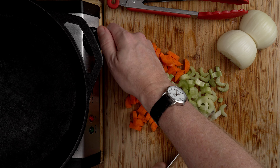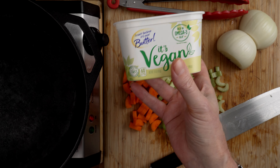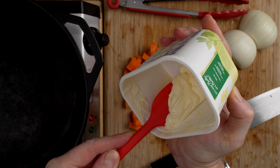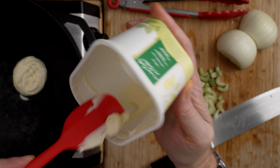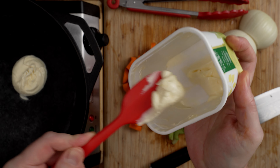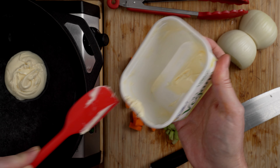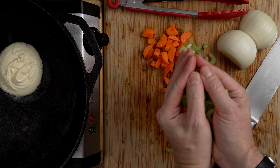Now it's time to get working on the veg. First I want to get a bouillon broth made. You can use regular veggie broth, but I like to use Better Than Bouillon — specifically the vegetarian no-chicken base, which is a vegan product. I'm going to eyeball about a teaspoon and put that into some warm water. It makes a really nice chicken flavor that works really well for this stuffing. Set that to the side and let it hydrate.